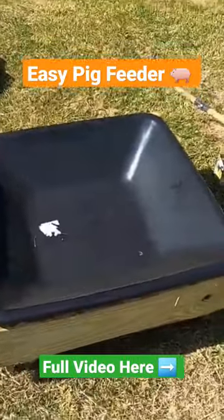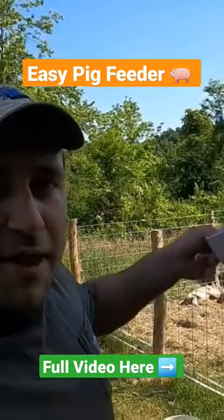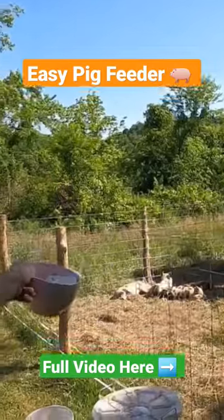...in the pig pen. We're going to put it in the center so that they can all get around it. All right, now I'm going to make a distraction to try to get them out of the pig pen so...